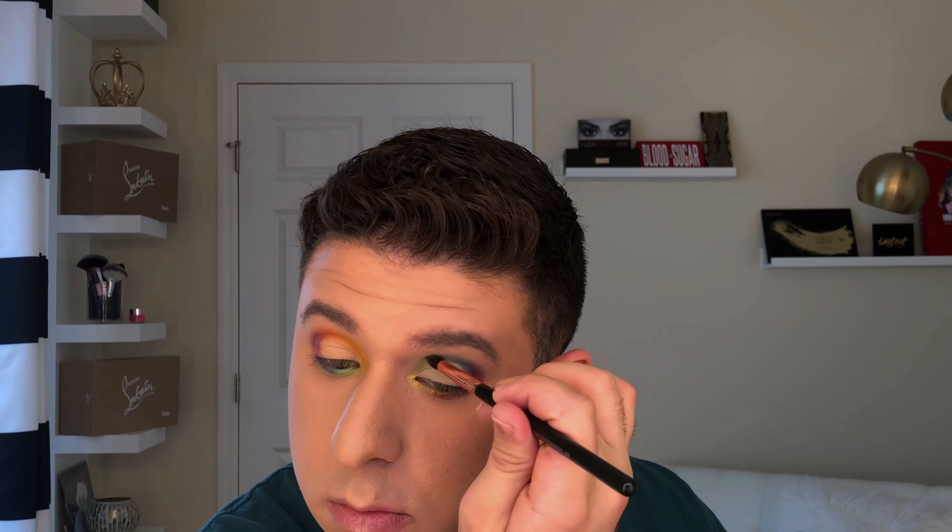Now going in with a very pointy shadow brush, I'm going to re-intensify some of those colors around the blended area. Then going back into that flat brush, I'm going to take a little more of the colors on the outer portion of the eye and blend that around where the concealer ends. For the lid, I'm going into the iridescent white-pink shade from the Deuce palette, taking that on a flat brush and wetting it to intensify the color.